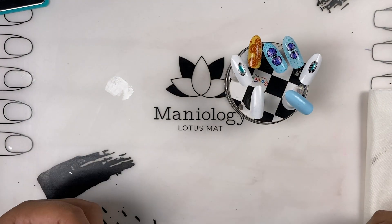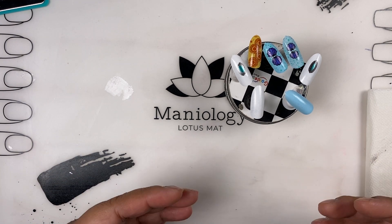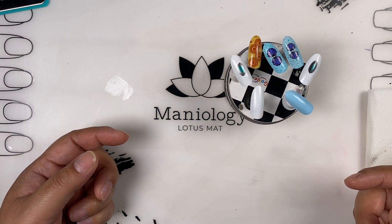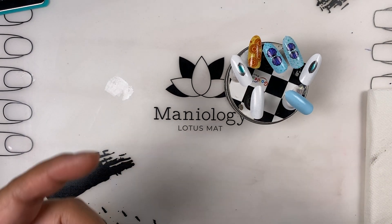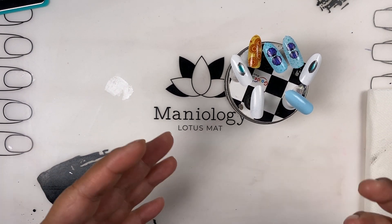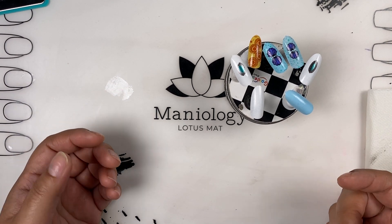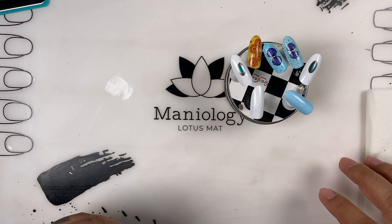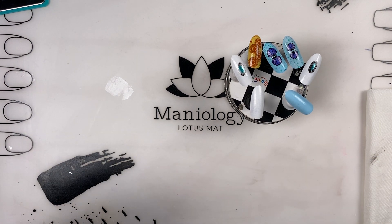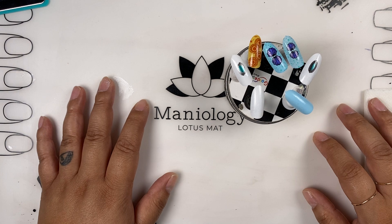Hi everyone, this is Tiana again and I decided to refilm yesterday's video. The theme or idea behind the video was to show a third way to achieve reverse stamping with layered stamps. There were a series of things going on yesterday — the video was in portrait mode and I didn't find this little issue until this morning.